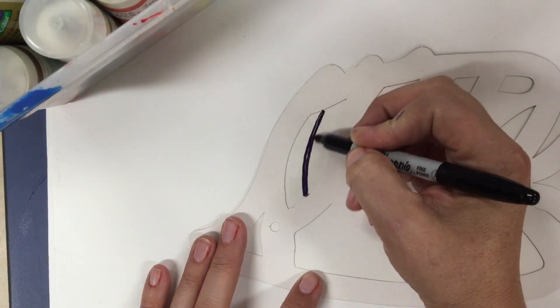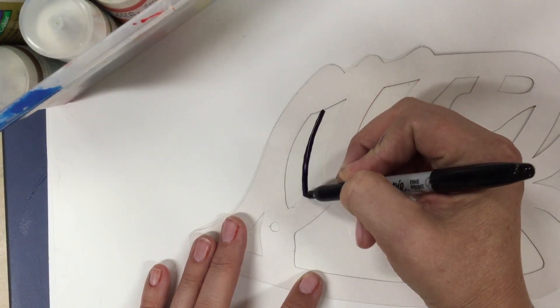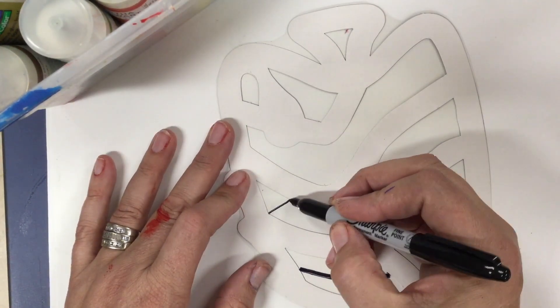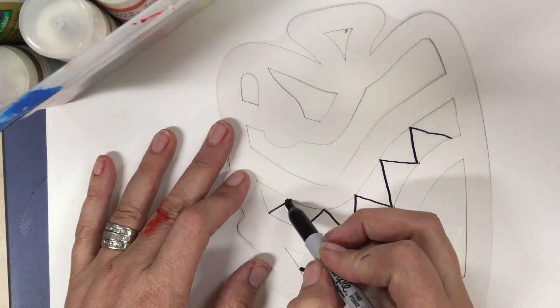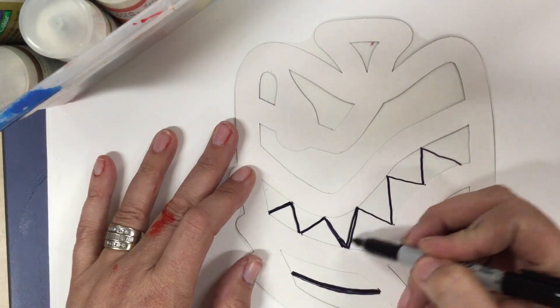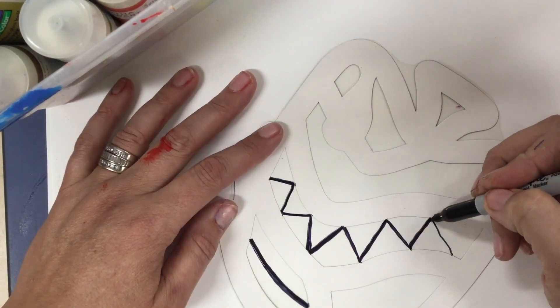We're going to be making something like a stained glass. Some of you might be happy enough with the stained glass that's already made for you. But if you want to make even more designs to color in, just take a Sharpie and add your lines — the thicker the better — and add those designs in there.